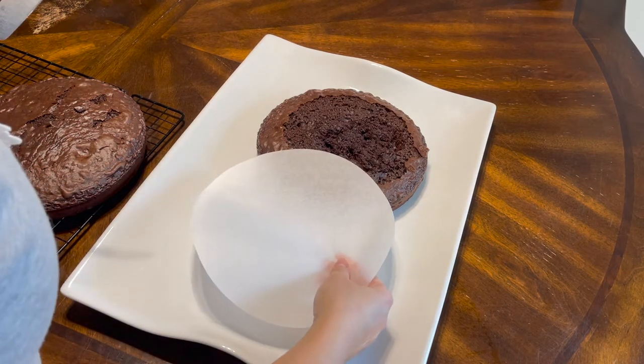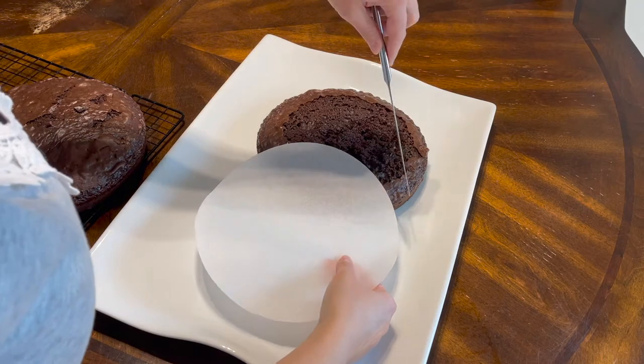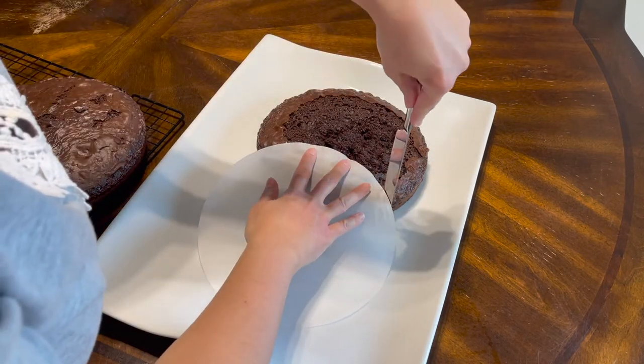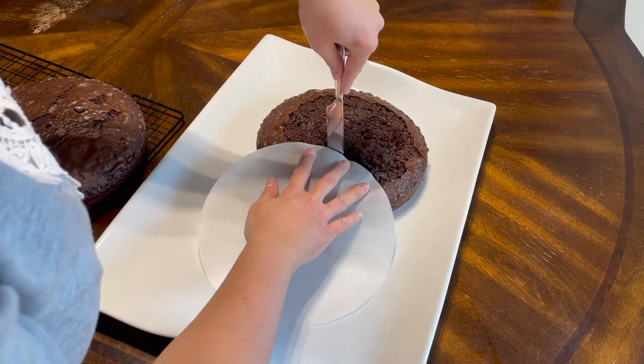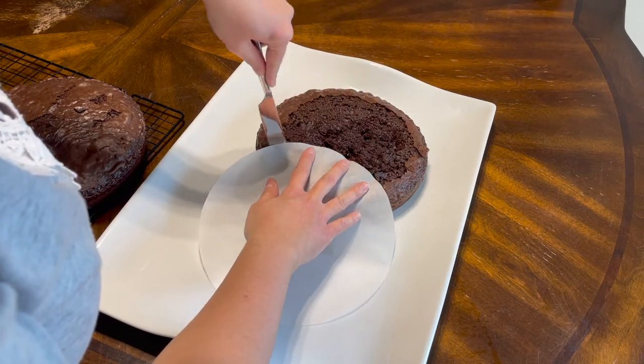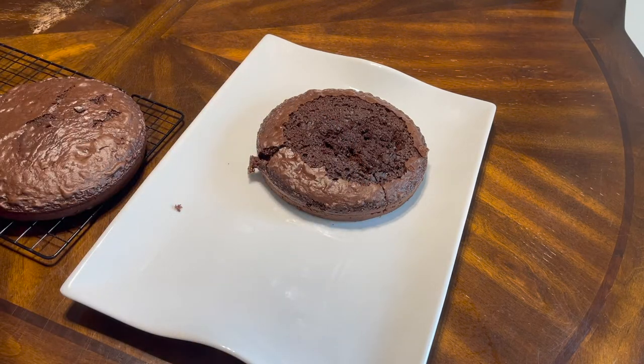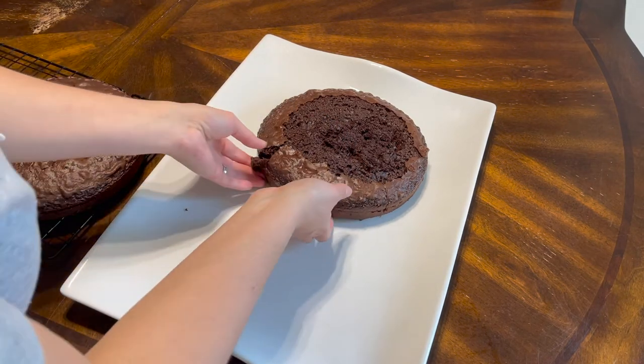I just made two round cakes from a box - just a Betty Crocker chocolate cake mix. Then I'm using a circle liner for the bottom of a cake pan and I just used that to cut out a small part of the top cake for the head.